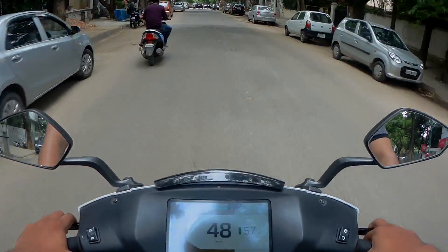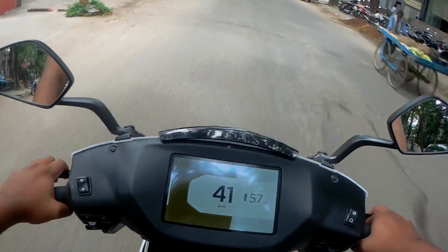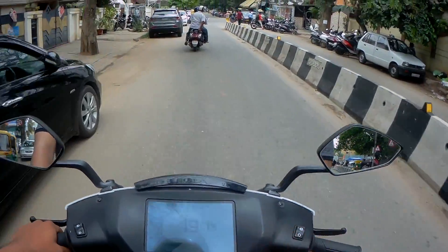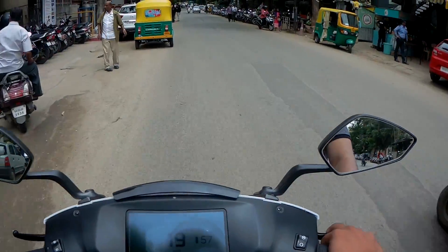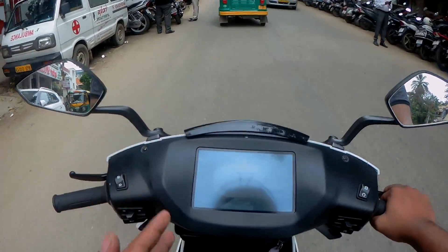This is fast! I didn't expect this from an electric scooter, to be honest with you. It's kind of weird, right? When you open the throttle, you're expecting the engine noise, the grunt, and the combustion basically. But on this scooter, it's so quiet and it's so nice.